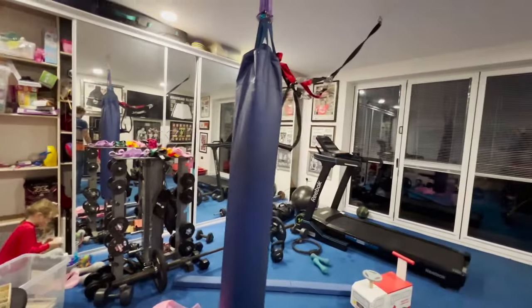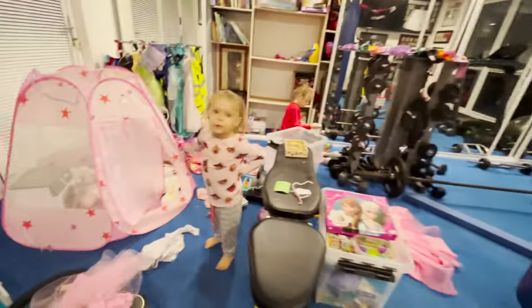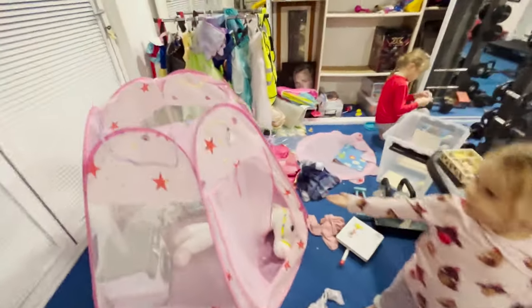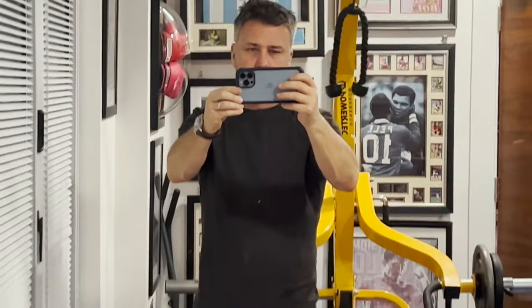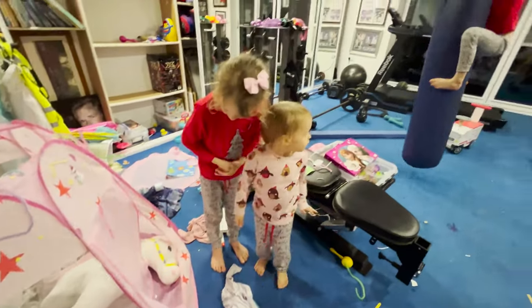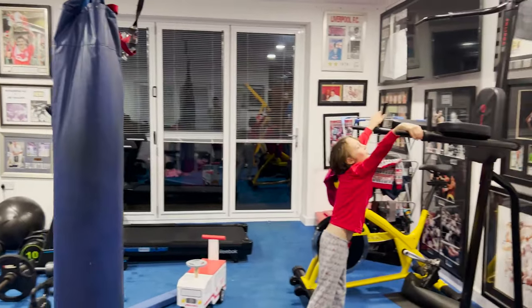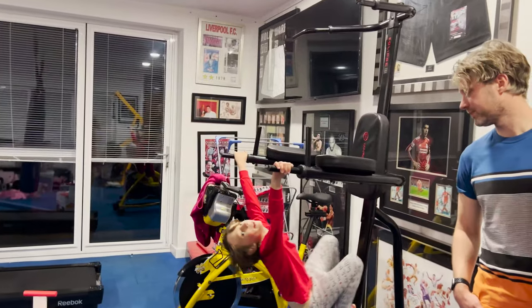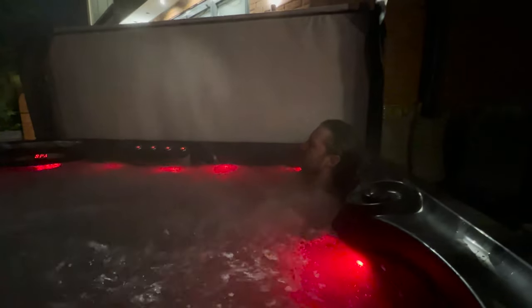Look at our house, look at our house — lovely! Rocky, get down, come on Rocky Balboa! She's been asked for two, come on. Enjoy that, Chris.